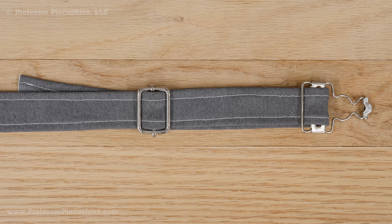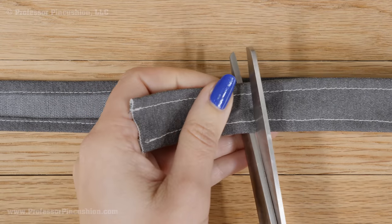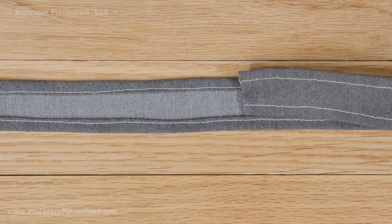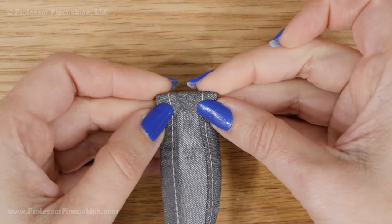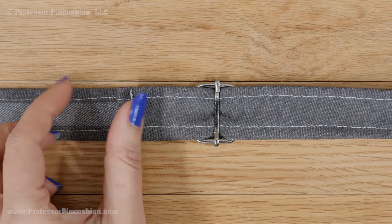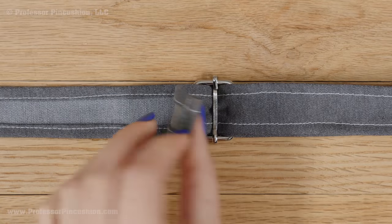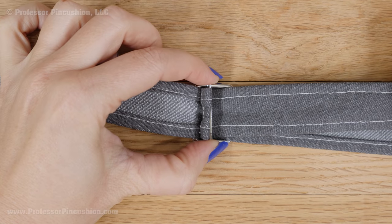Here is what it looks like so far. Try on the overalls and if you think the strap is too long, cut the strap shorter. Turn the end of the strap under a ¼ inch and then another ¼ inch to the wrong side and pin. At your sewing machine, sew the end hem with a straight stitch. This hem will prevent the strap from slipping completely out of the slide buckle.